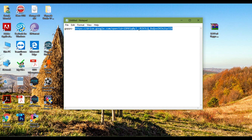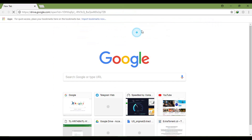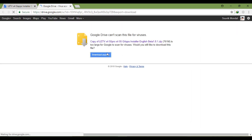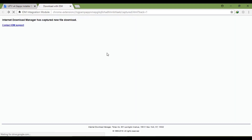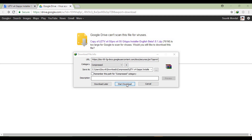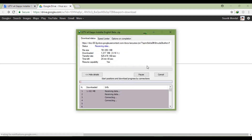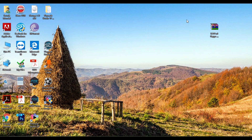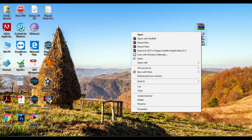Download the Google apps package. The links will be given below in the description. As I have already downloaded, I will skip this part. After downloading, extract the zip file.